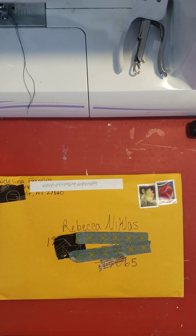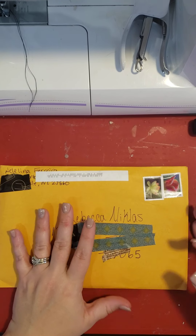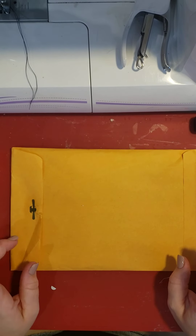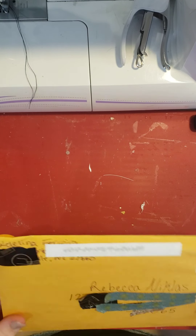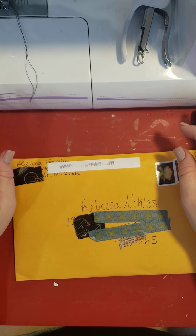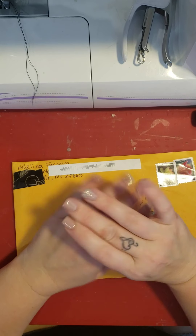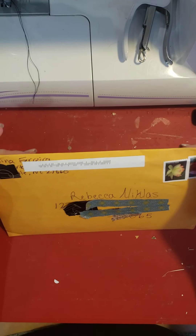Hi guys, it's Becca from Crafty Junk Journals, and I'm coming on because I wanted to show you guys this package. What I did with this was I did a pick five with Adelina, and I hope I said that right. I'm really bad with names, so I do apologize. If I said that wrong, you'll have to correct me later.